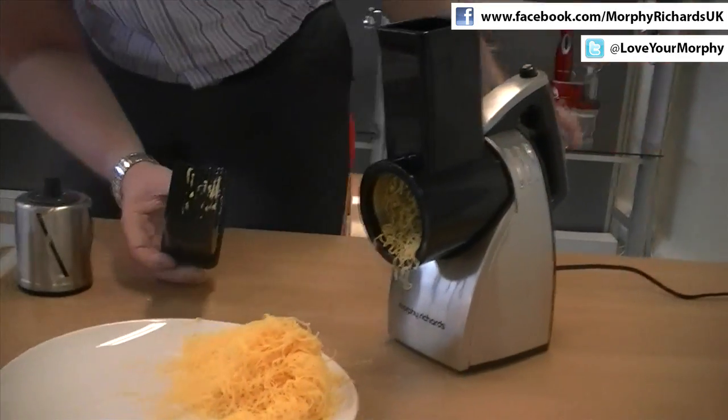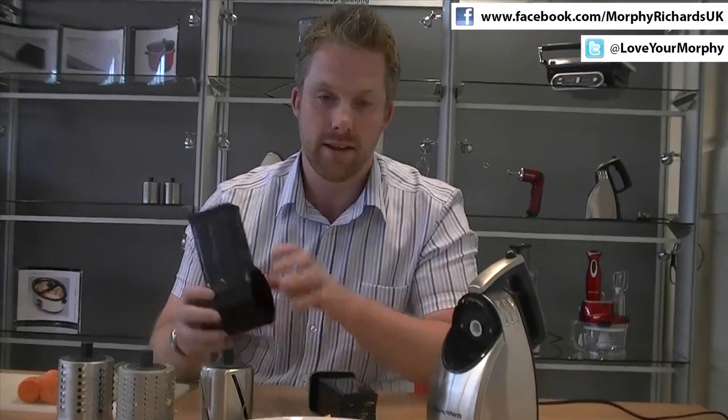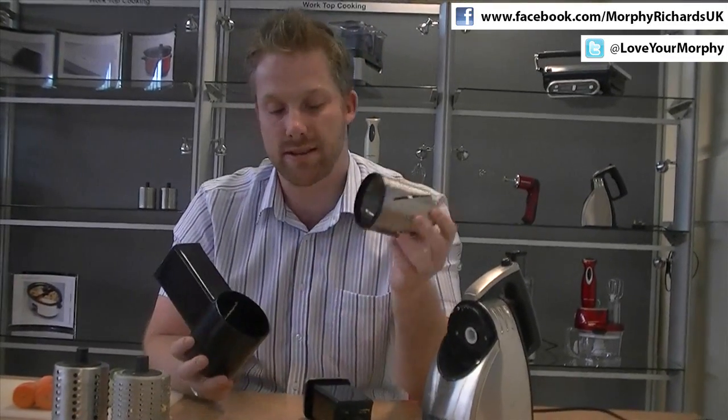Okay, so that grated that cheese in no time. Now we're going to slice some cucumber, so we'll just add the slicing accessory.